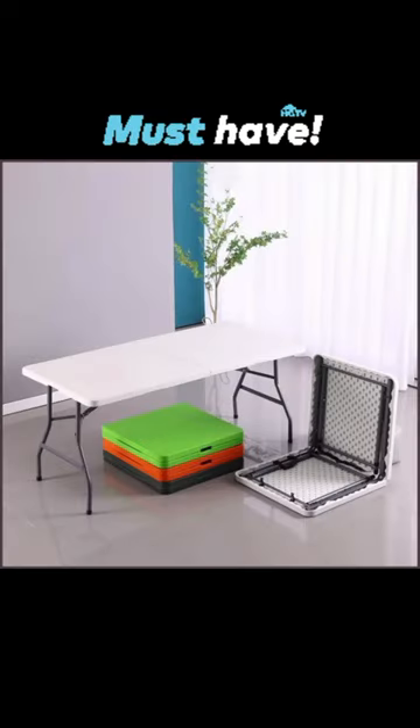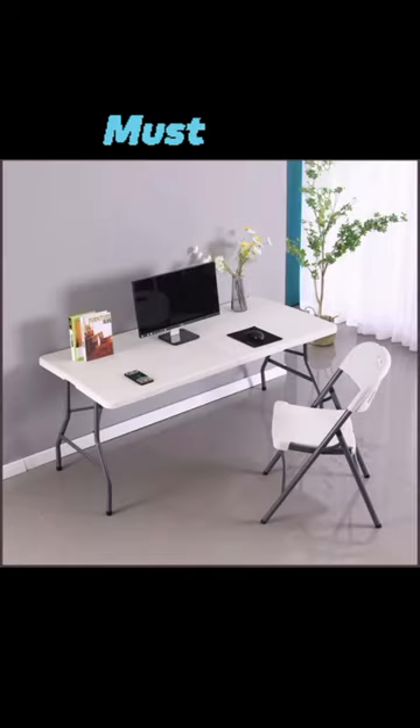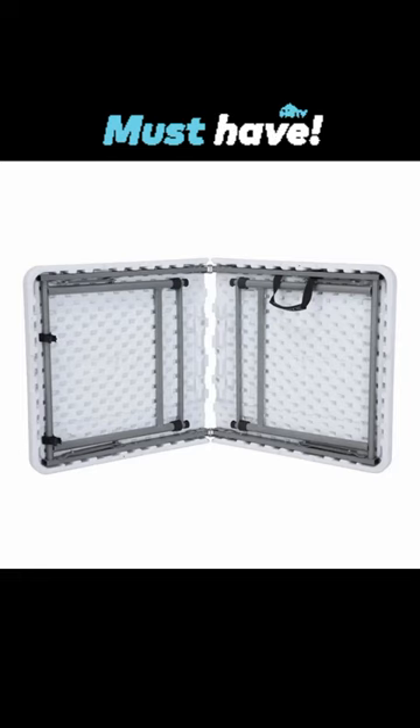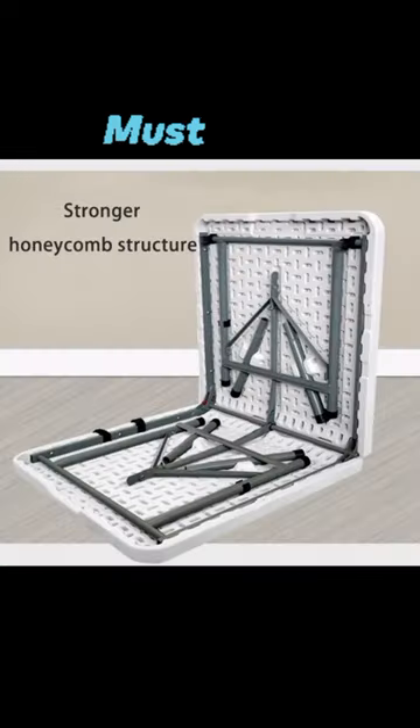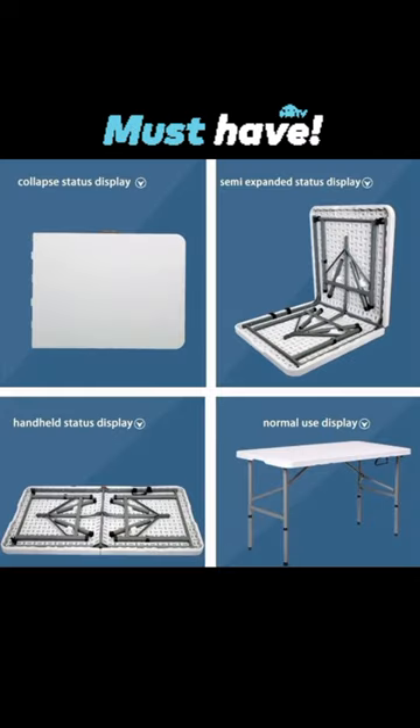Heavy-duty 6-feet fold-in-half table. Molded tabletop with a round fold-foot — fold-in-half tables are constructed of high-density polyethylene and have a convenient folding design for easy transport and storage.